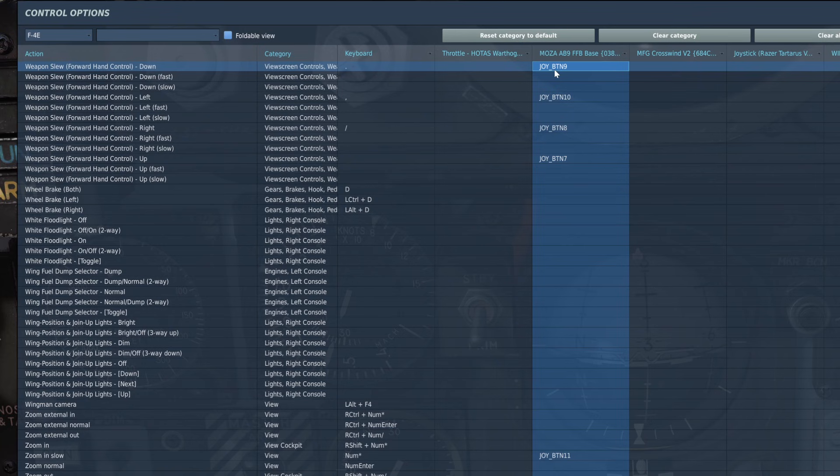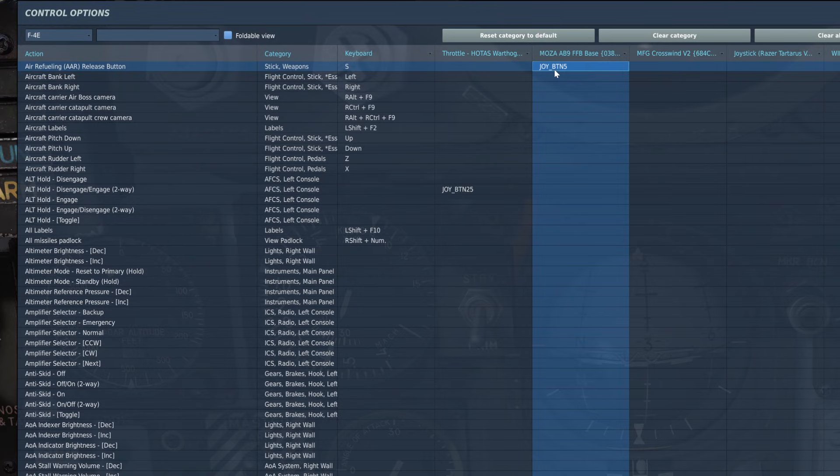Your Mavericks can be slewed with the weapon slew commands: down, left, right, and up. You can also bind this as an axis. You'll also need to bind your air to air refueling release button. You'll have to hold this down while slewing your Mavericks. When you release it, the Maverick will attempt to acquire a lock.